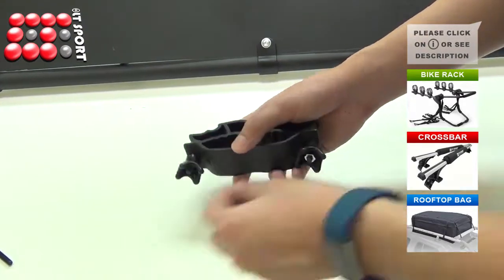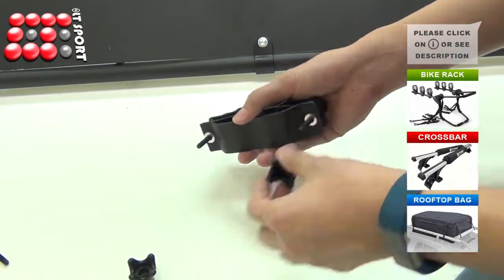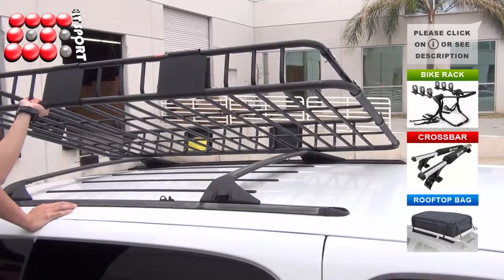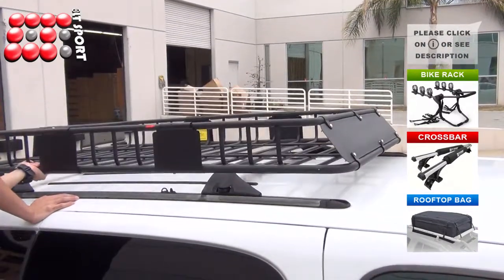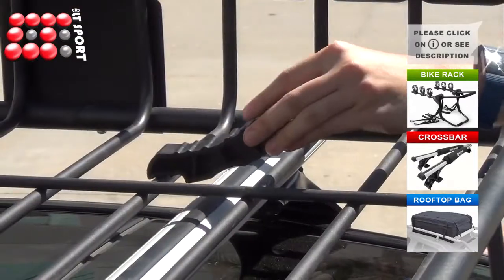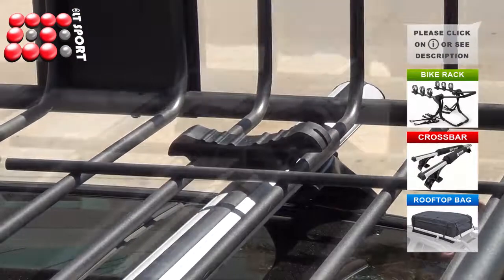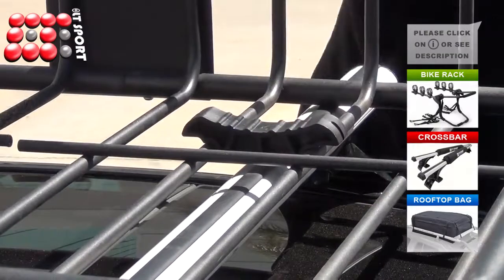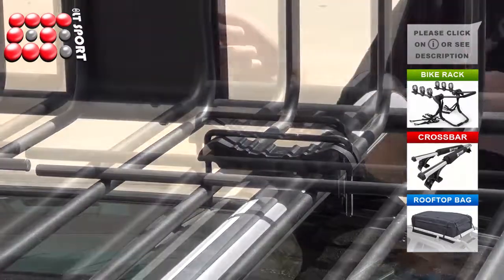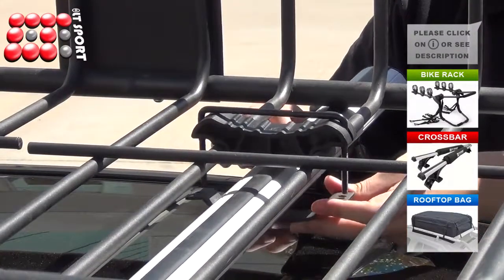Uninstall the saddle parts. Now you can place the basket on the crossbar of your vehicle. There must be a minimum distance of 15 inches between any two crossbars. Snap the saddle onto the basket — the saddle must sit on the crossbar.